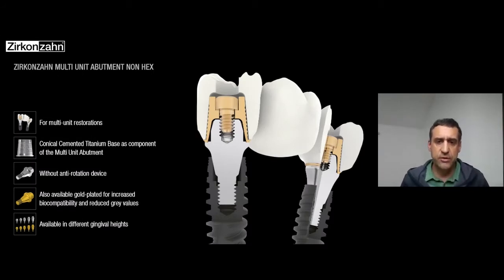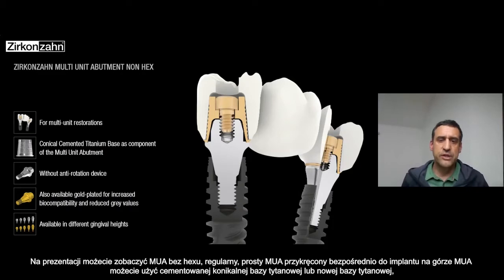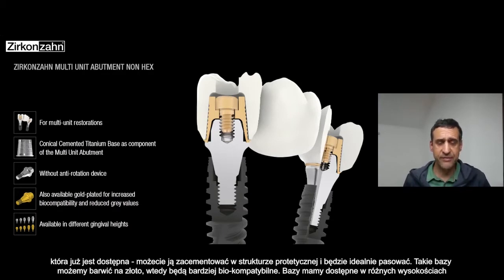Here you can see for the multi-unit abutment — the regular straight multi-unit — you can screw it directly on the implant. On top of the multi-unit you can use a conical cemented regular T-base or also the new T-bases. You can cement the T-base inside the framework so it fits perfectly.